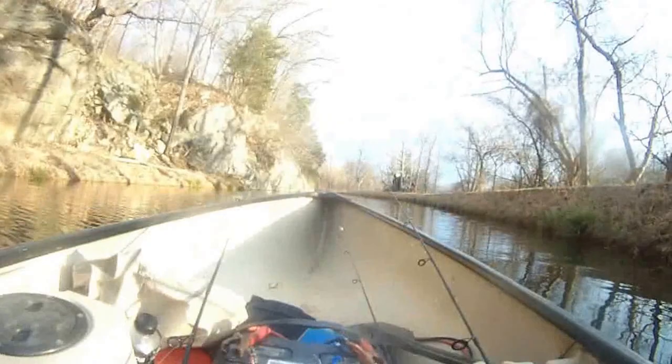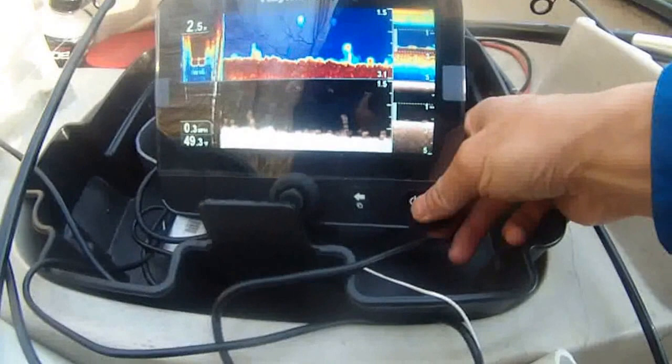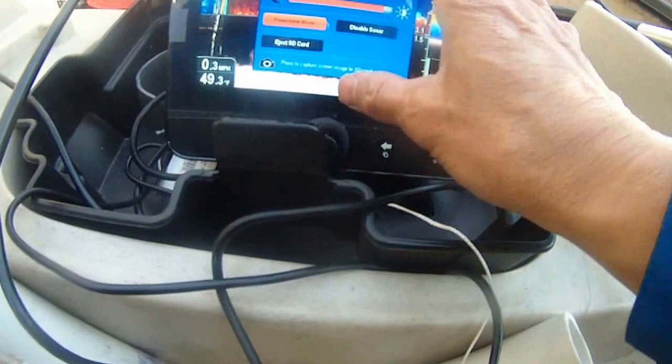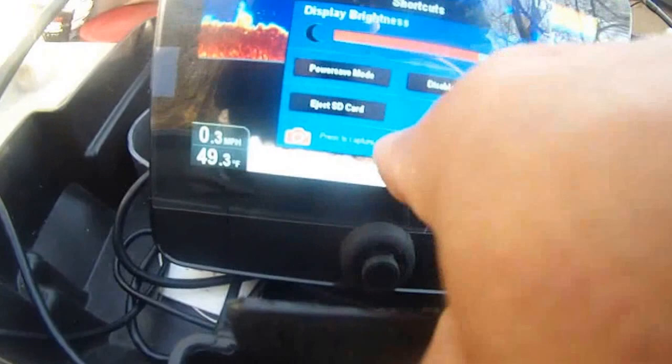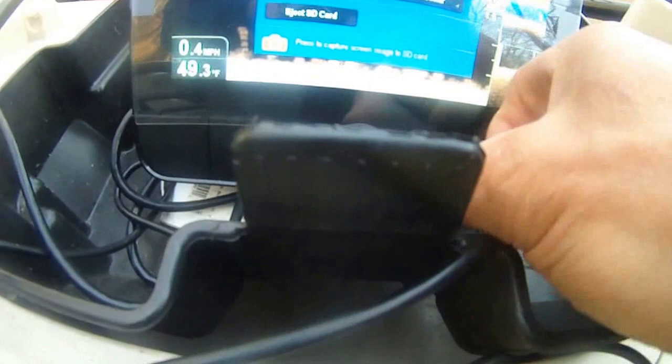I can take a photo of anything on this screen — just press this power button, then use the joystick to move it down to the camera option and take a photo. The photo of the screen will be saved, and it's going to say the image has been saved.